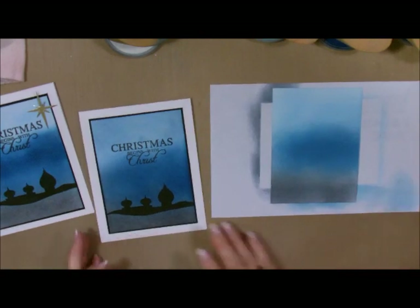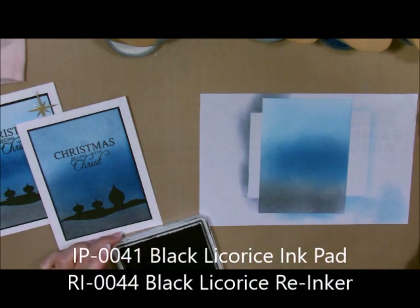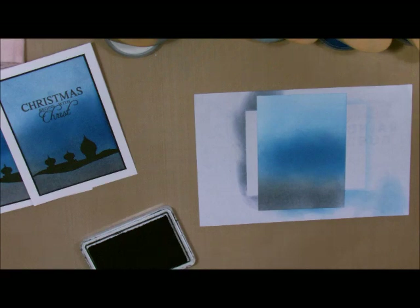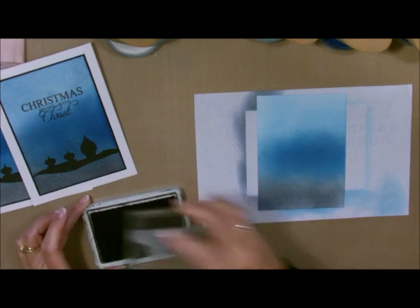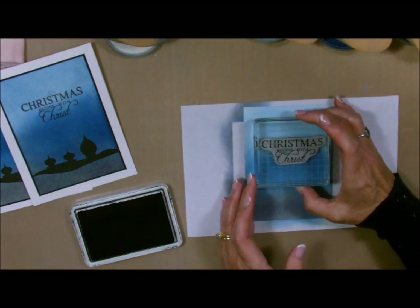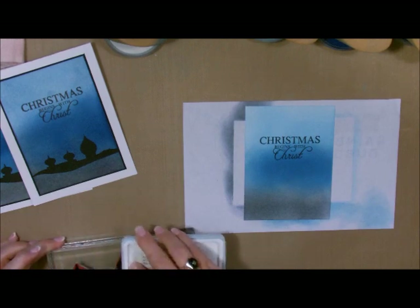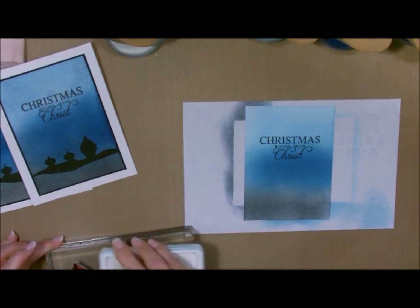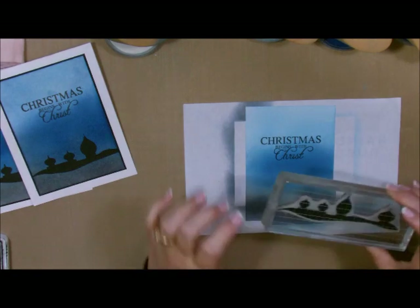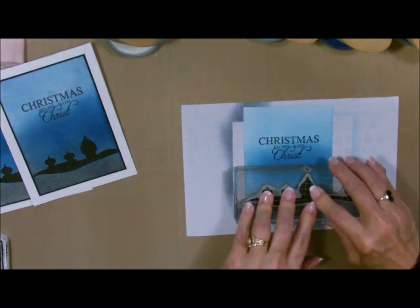Now I'm going to do my stamping. When you go to stamp on this, you really want to make sure you have a well-inked stamp pad. I'll add a reinker to it just to make sure it covers all of the Pan Pastel. I'm just going to stamp my words, then ink up this little image. I'm not going to use the whole stamp — only part of it — but I'll ink it all up since I don't know exactly how far I need to go. I'm going to center this in between the two colors and we'll be good to go.